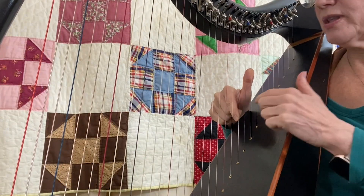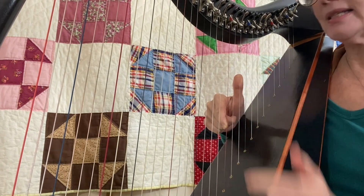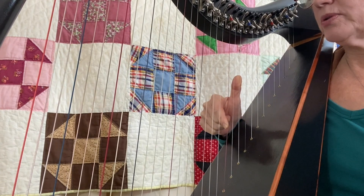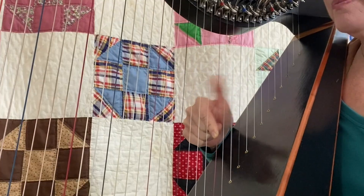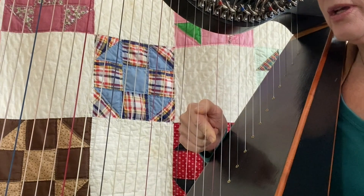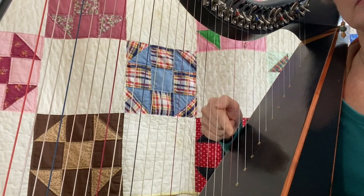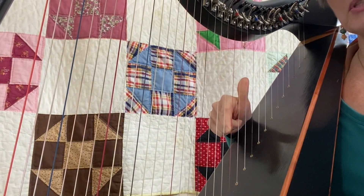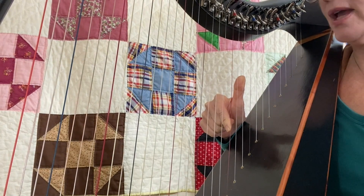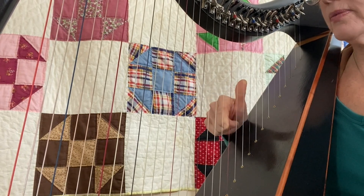I'm going to start with an interval of a third — the C above middle C and E. I have both of those anchored on the strings, so when I pull off, when I push off with my thumb, I have a lot of momentum for that tone to be produced. And when I pull in toward the palm of my hand, I get a really good tone. So start with just those two fingers, try to get a really good tone, and give yourself plenty of time to relax in between each note.